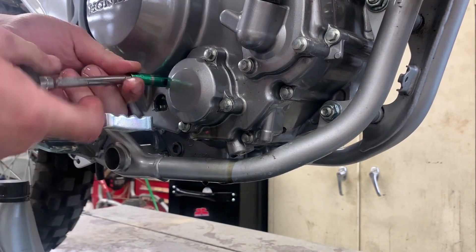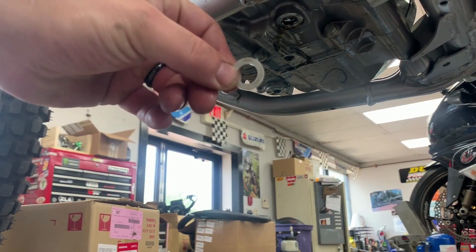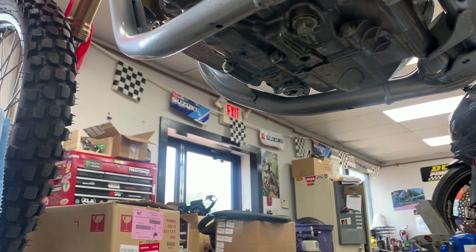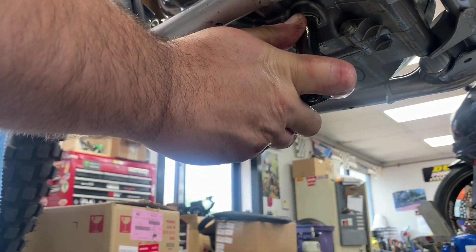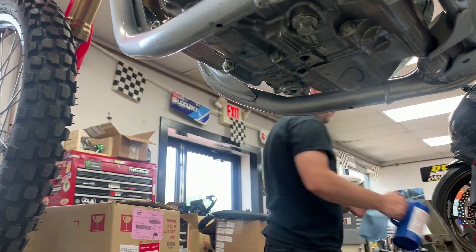Now we can go ahead and tighten our drain bolt, making sure we get the new drain bolt washer on there. A new drain bolt washer serves two purposes: it helps seal the bolt because it is a soft aluminum, and it also acts as a torque cushion. It's very common for people to over-torque and strip or damage their drain bolt threads. As a rule of thumb, when you start to feel that washer collapse underneath the bolt, that's usually a good stopping point. Once the drain bolt is tight, grab a rag with some brake clean and get the area cleaned up.